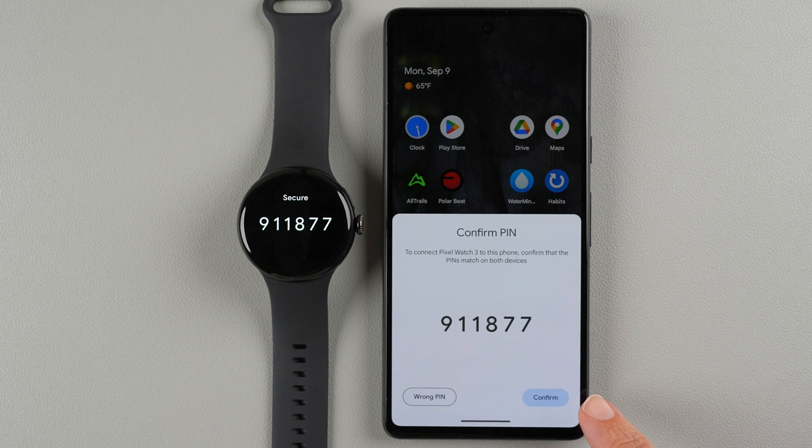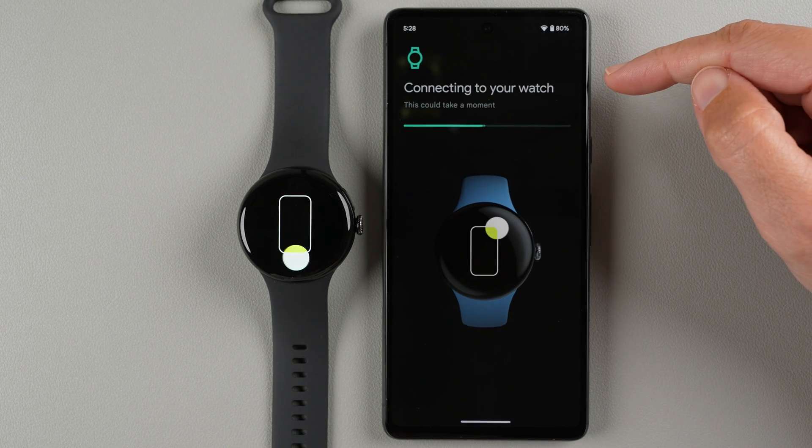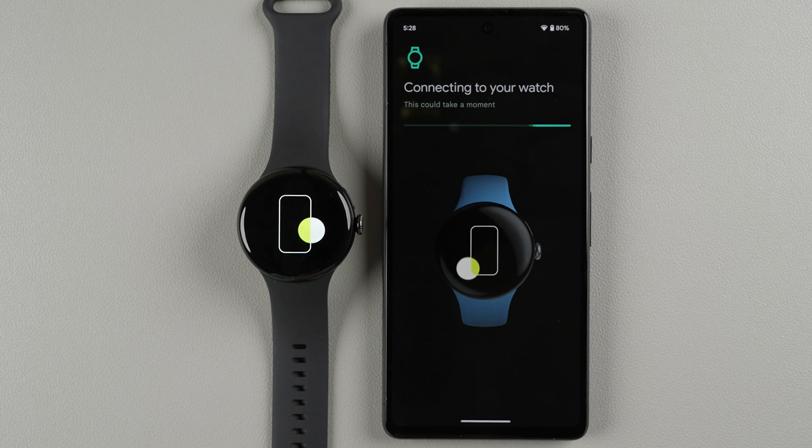It says it's connecting to my watch. Both the watch and phone are now showing matching numbers, so I'll tap Confirm. It's connecting — this could take a moment.